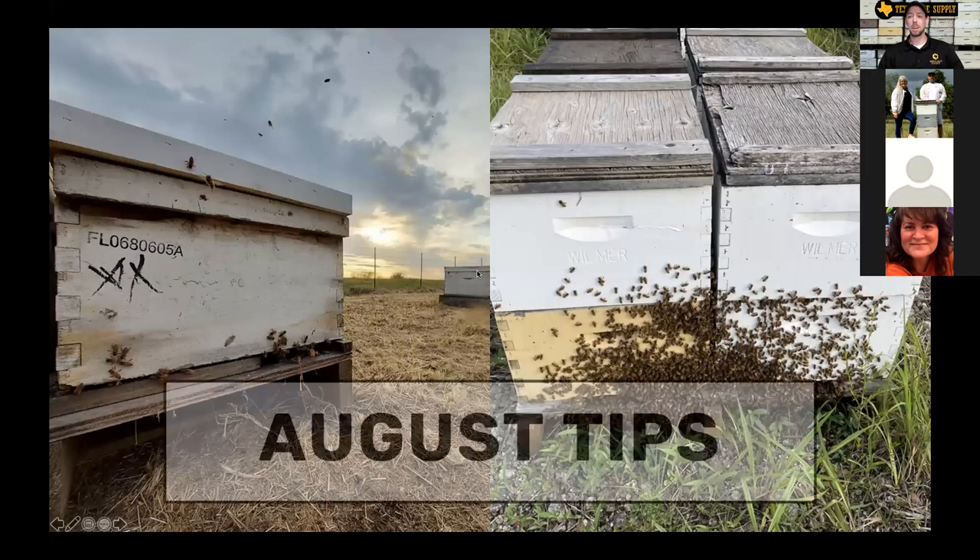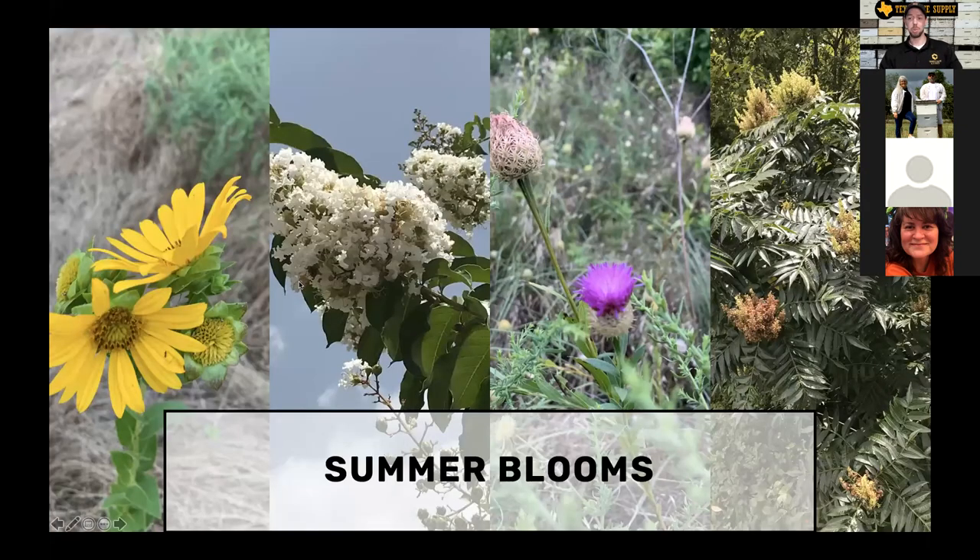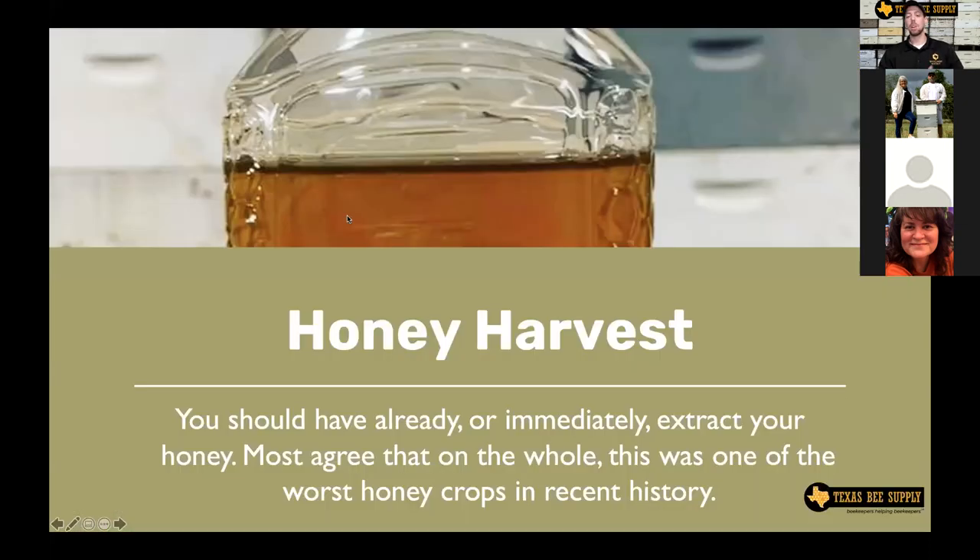Let's talk about August tips and a few things not covered in that video. Summer blooms — this is the same slide as last month. We're still seeing sunflowers, sumac, and crepe myrtles blooming with some really healthy summer blooms. The honey harvest for pretty much everyone in the South is completely over. You should have already harvested your honey, and if you haven't, you need to do that immediately. Most folks I've talked to agree this was one of the worst honey crops for the South they've ever seen — commercially, a good strong hive usually does 80 to 90 pounds, and this year it was more like 20 pounds.